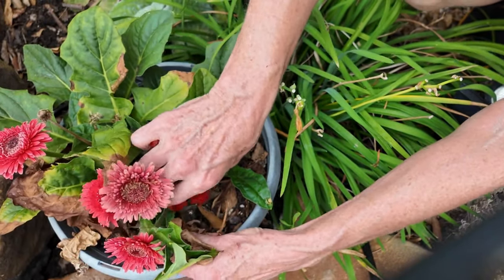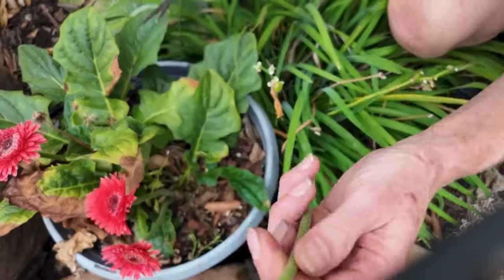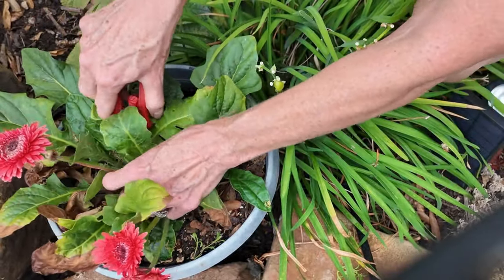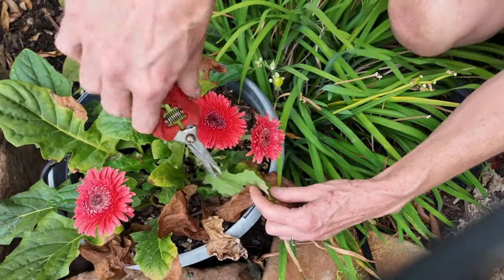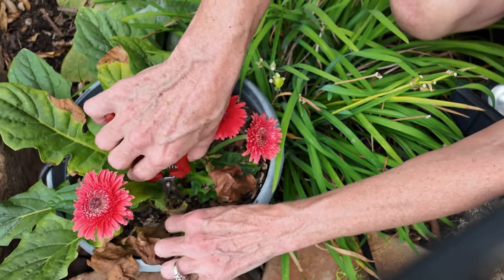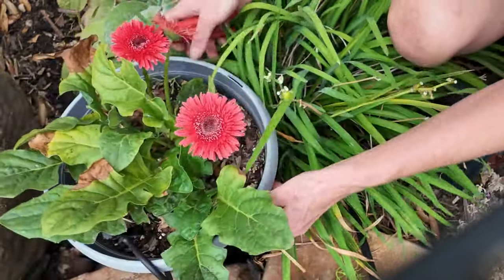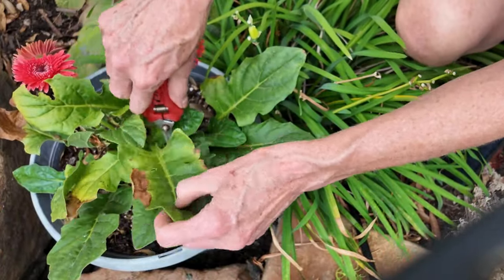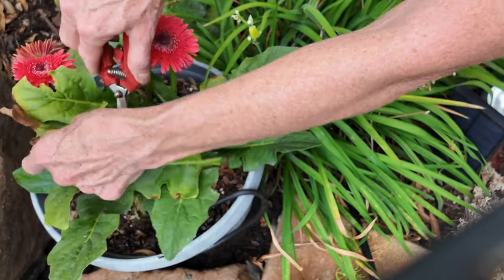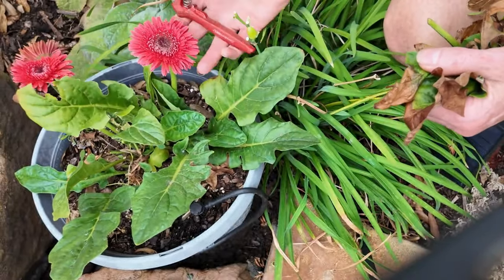They'll bloom all summer long for you in the 100 degree temps. I usually cut the heads off a lot earlier than this but I just haven't been able to get out here. But it's definitely worth having in your garden - you just have to know to give it a little more like a weekly feeding. That's typically what I do but it's so worth it.